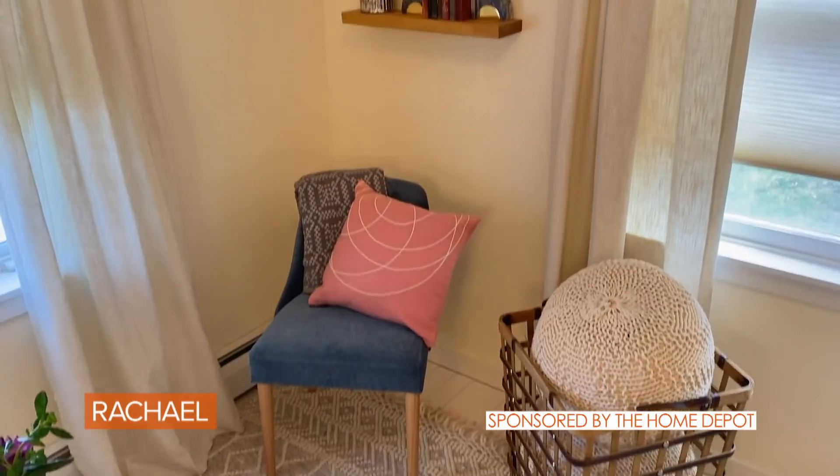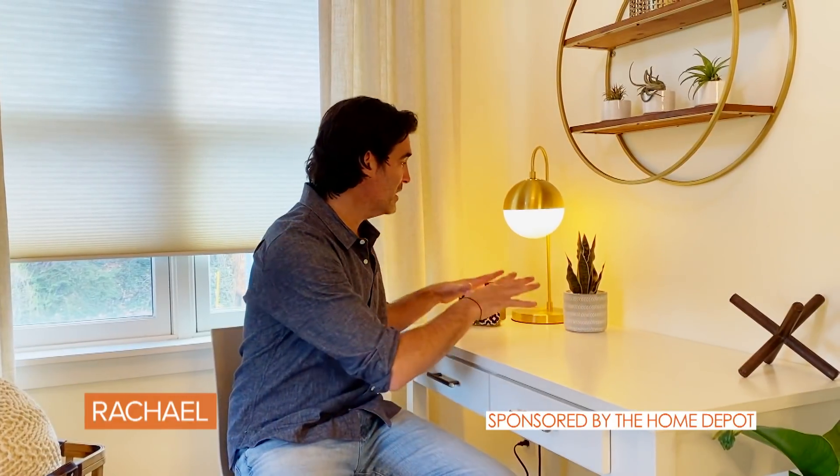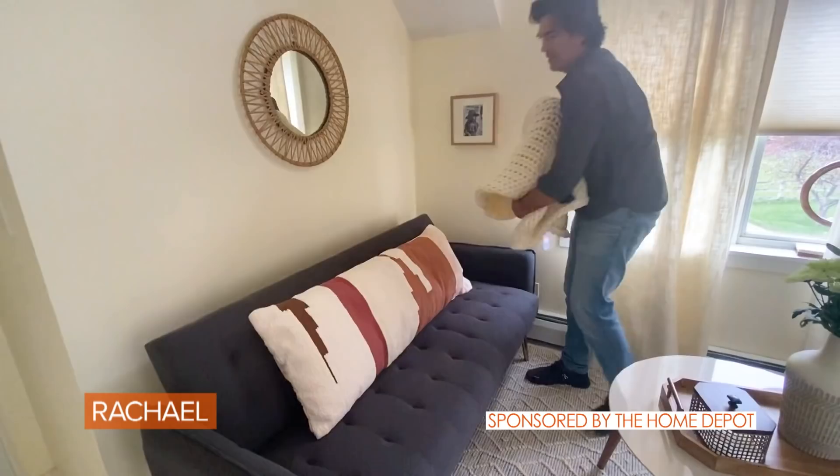The Home Depot has everything you need from furniture to lighting to finishing touches at the low prices you expect. Plus they have free and flexible delivery, and you can easily return things at the store or online.